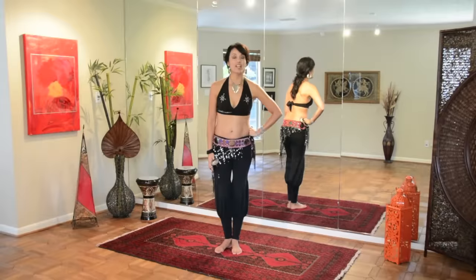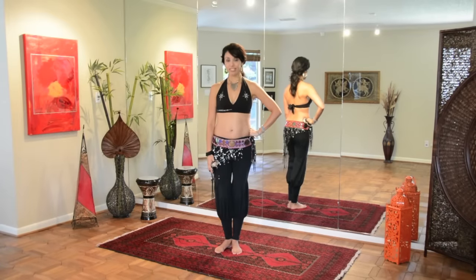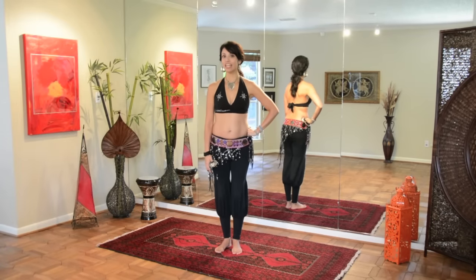Hi, my name is Zahira and welcome to my online belly dance studio. Today we're adding on another in our zil series, this one by request: the shiftatelli.